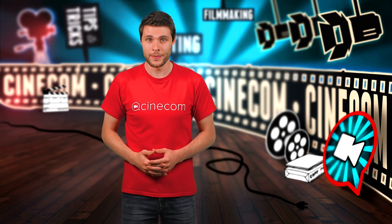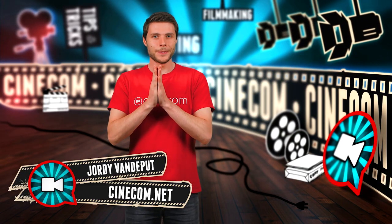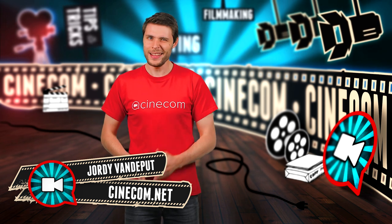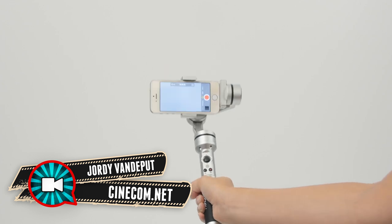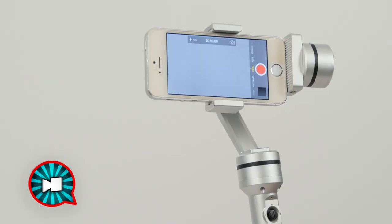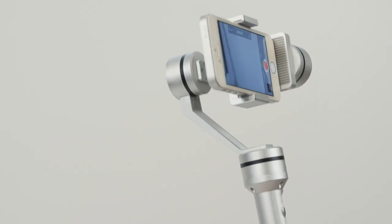Hey folks and welcome to another video, my name is Jordy. Let's first have a look at the UOPlay and then see how we can do some creative shots with it. It's a very simple device with a lot of functionality, designed for smartphones or other tiny cameras like a GoPro.